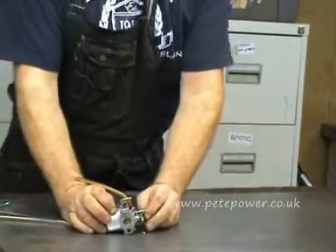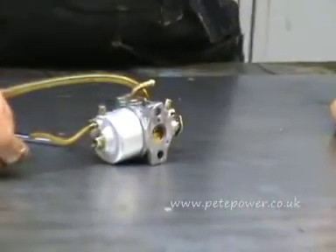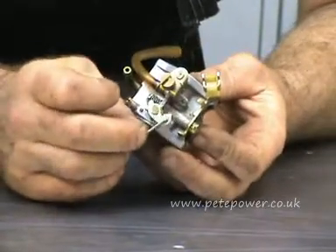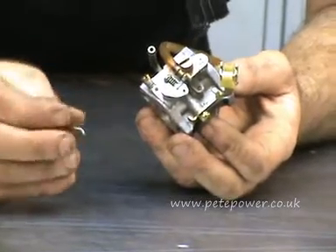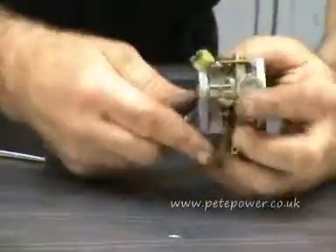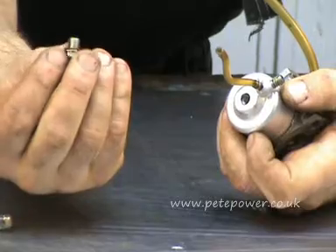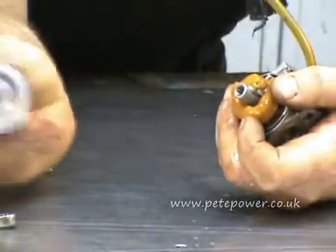If we zoom in on the carburettor — this little linkage here was the one between the governor arm and the throttle lever. It doesn't matter which way around it goes, same both ways. Just put that to one side so we don't lose it. Then what we'll do is remove the float bowl of the carburettor with a 10mm spanner to undo that nut. It's got a little fibre washer on there that we don't want to lose. And there is the float bowl.